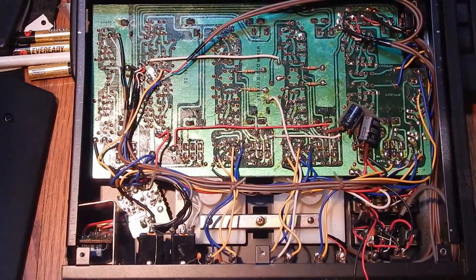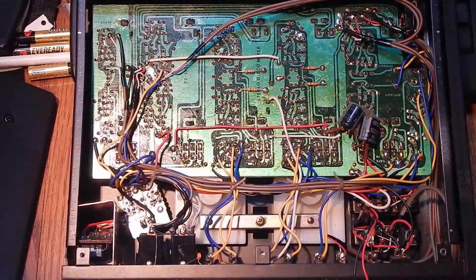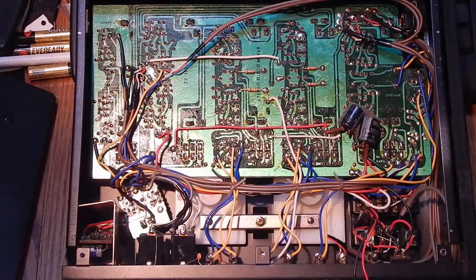It's got apparently two phono preamps in it - magnetic or ceramic, two different phono inputs - and then of course the main preamp out too. So there's got to be at least three stereo op-amps in here, I'm guessing. We'll see later.